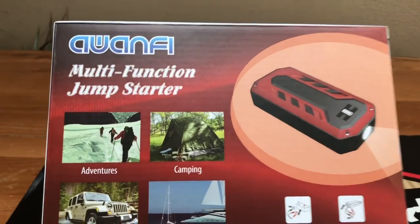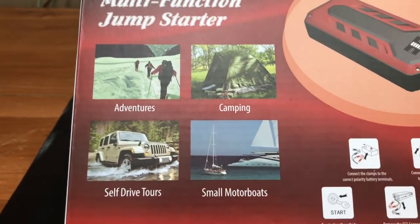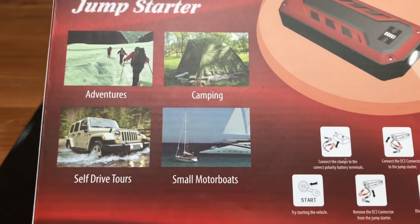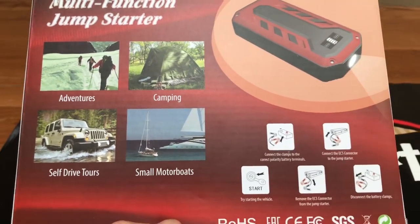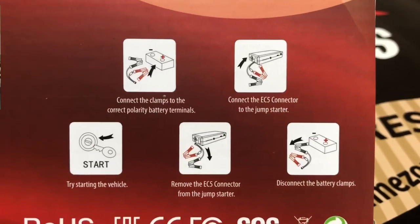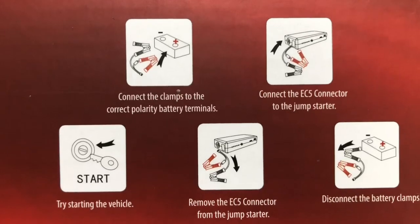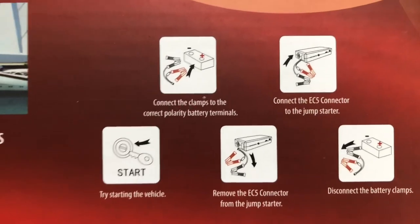On the back, it shows uses for outdoor adventure, camping, and self-drive tours. This thing's going to be great to have in your glove box, especially if you're a camper. And for those of us that do not like to read instructions, they give you a quick overview on the back — five simple steps on how to work this.